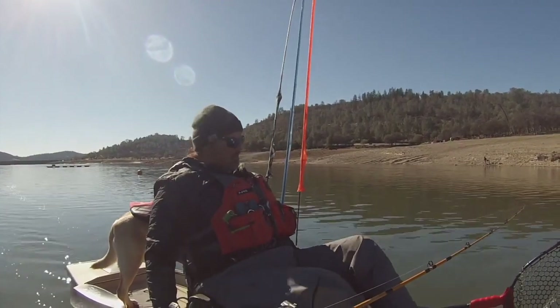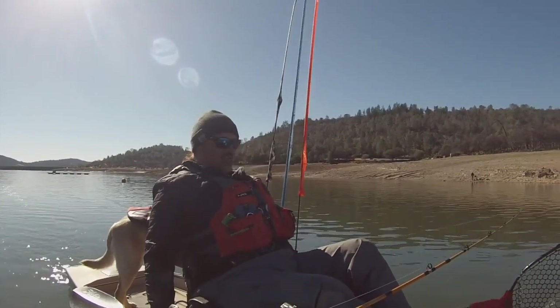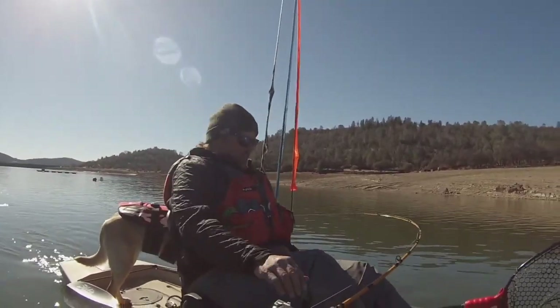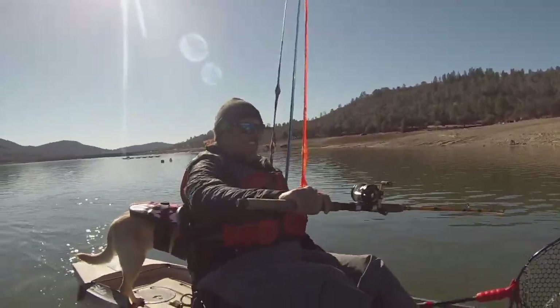I typically catch a lot of my fish in the top 10 feet of the water column when the water temperature is cool like it is right now. But I've actually found that the deeper fish — 15 to 20 feet deep in many cases — have been the fish most willing to bite. So I've slowed down, I'm tipping, I'm ramping up the vibration, and I'm fishing a little bit deeper than I ordinarily would. And that has been my recipe for success recently.